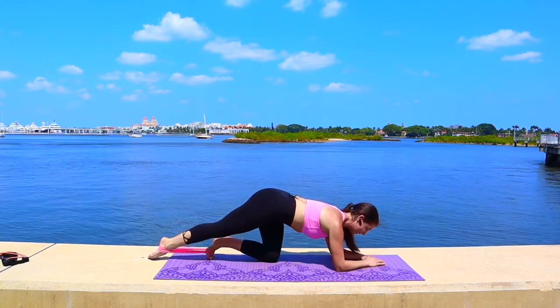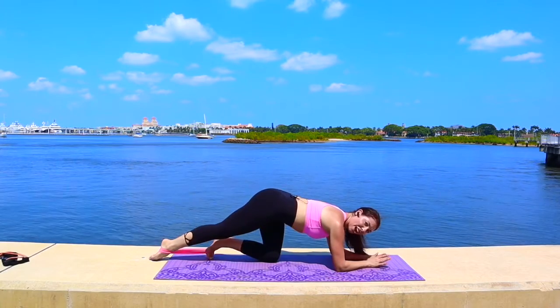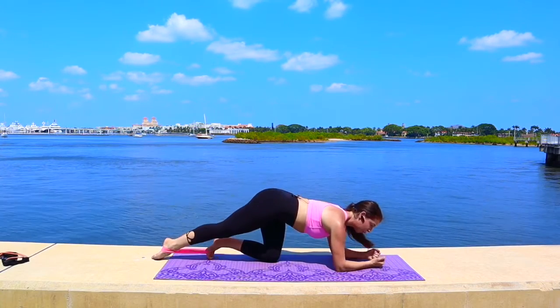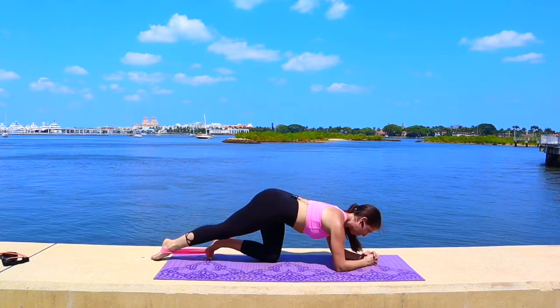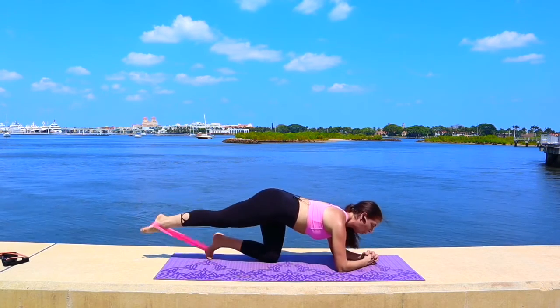Let's lower-lift — tap it down, up, squeeze, down, up, squeeze. This is not a kick; it's a controlled, resisted movement. Four more — lower, lift, squeeze. Three, so good. Two more, and we're going to hold it up.